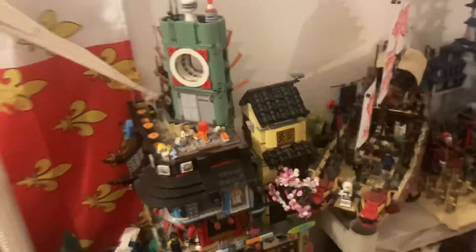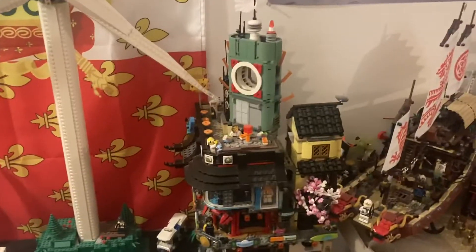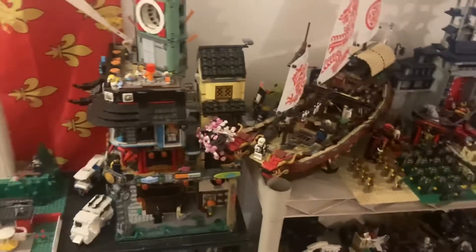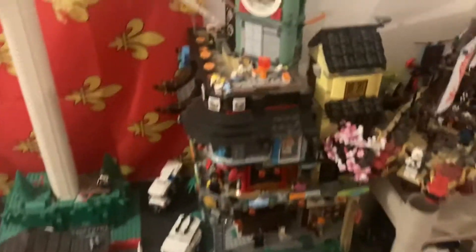I never showed you guys this, did I? But I'm going to put that next to this, I think. I might get that. I don't know — it depends on where my financial situation is in a few months, because I'm actually going on a trip. That's another thing I want to talk about in the video: where the channel's headed.